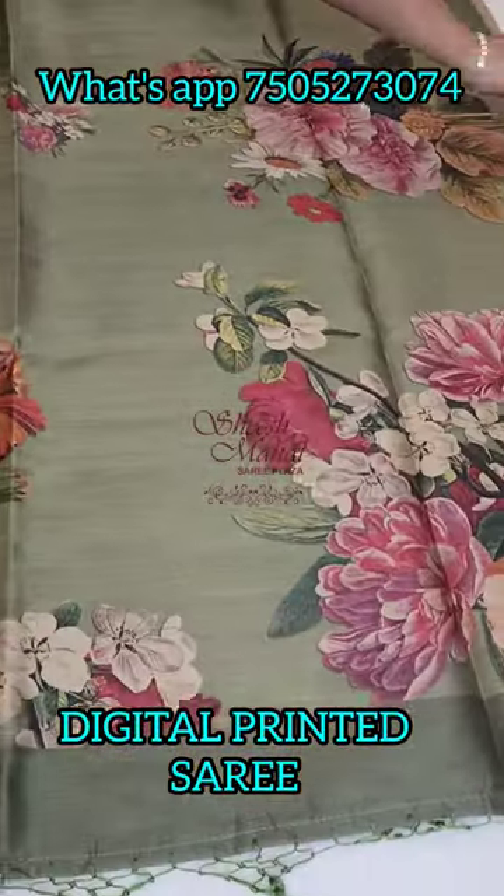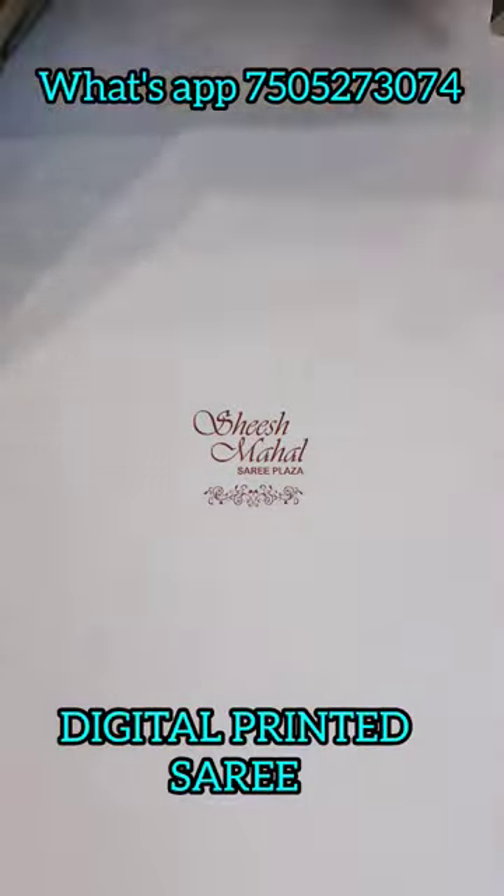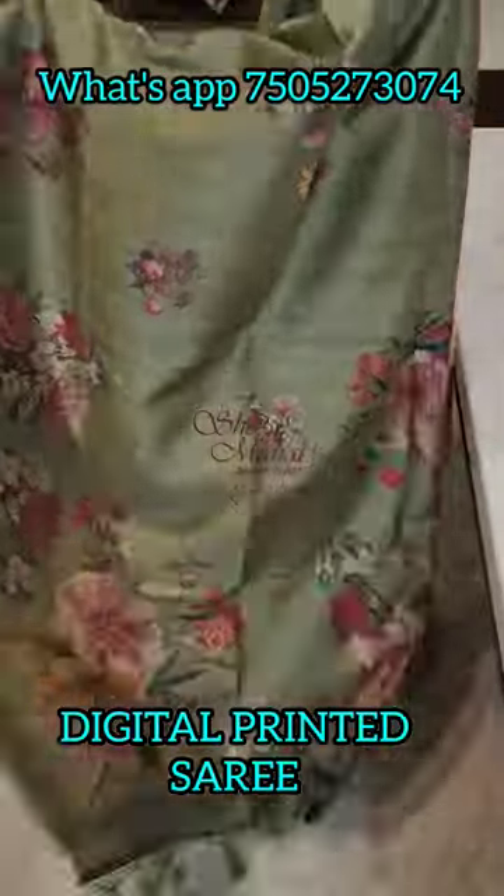It's a very beautiful material — lightweight, soft and comfortable. It's mungal silk material and the print is really awesome.